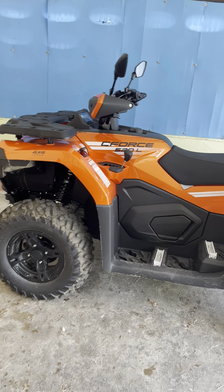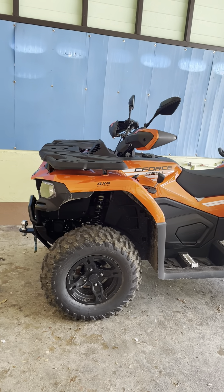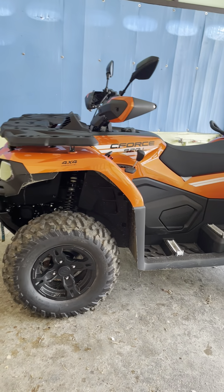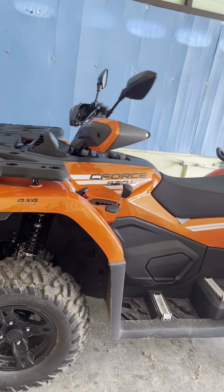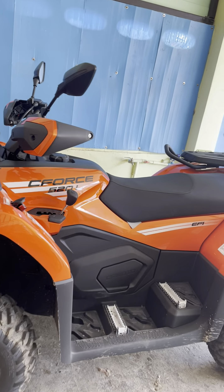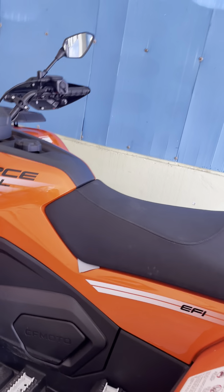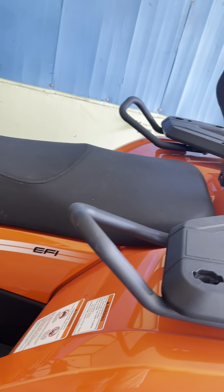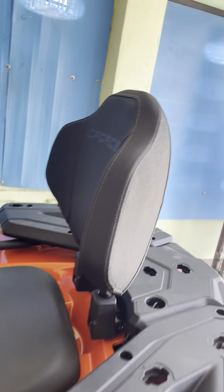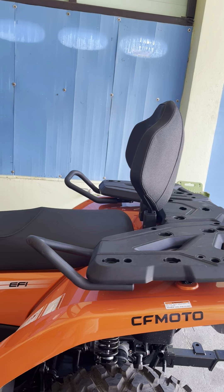I like the orange color and the black plastics — they kind of set it off. It features a liquid-cooled 500cc engine, even though it says 520. The C-Force 520L — the 'L' means it's designed for two people. All they really do is put an extra cleat on there, add these grab handles right here, and put this backrest on, so you can essentially have two passengers on it.